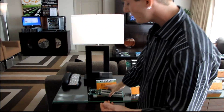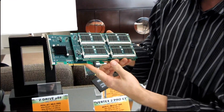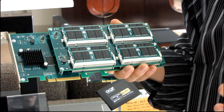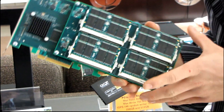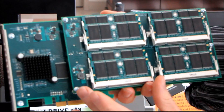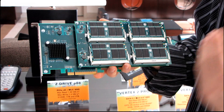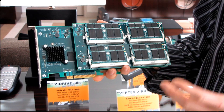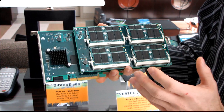The Z Drive has been updated to the P88 model, which uses a PCI Express 4x interface. The really cool thing — and I'm going to get the camera person assisting me to look really closely here — is that it actually features upgradeable flash. So you can buy a particular model of the P88 and then upgrade it to higher density flash later on down the line.